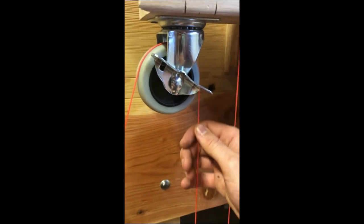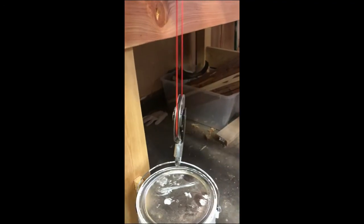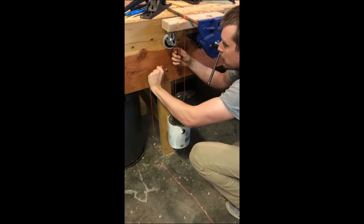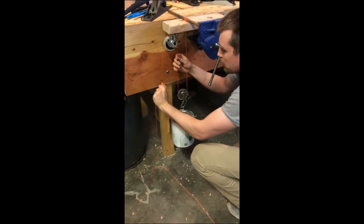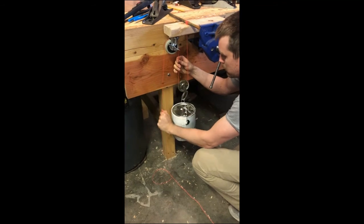Now we have a free-moving pulley — the same one used in my Rube Goldberg machine. As I pull on the string, the entire pulley and the paint can it's attached to move up. If I let go, they move down. Here's the whole system: you can see both pulleys working together — the fixed pulley attached to the 2x4, and the free-floating pulley attached to the paint can — as I pull on or release the loose end of the string.